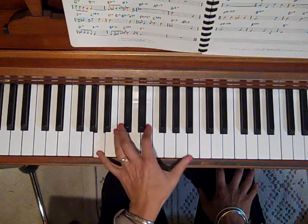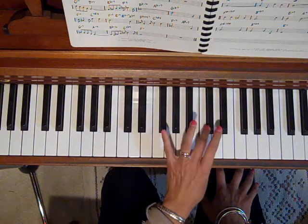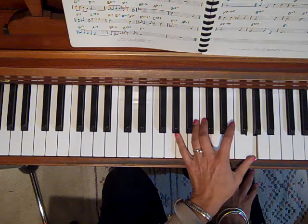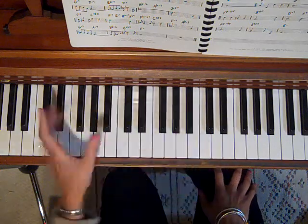That was the root, the fifth, the ninth — which is a pivot — the third, fifth, seventh, fifth, third. You can do that on any chord.